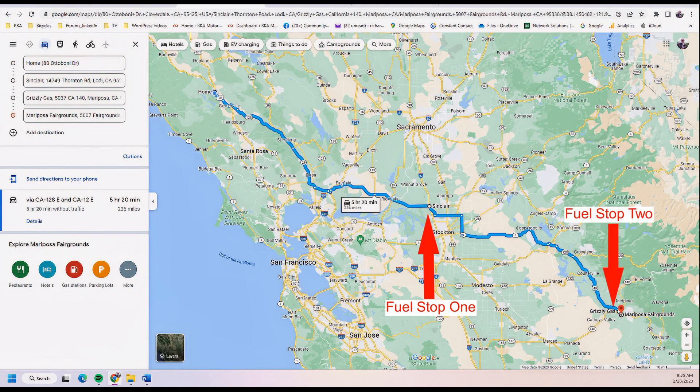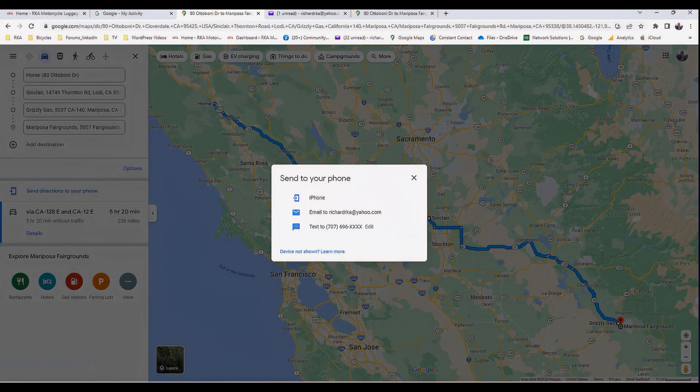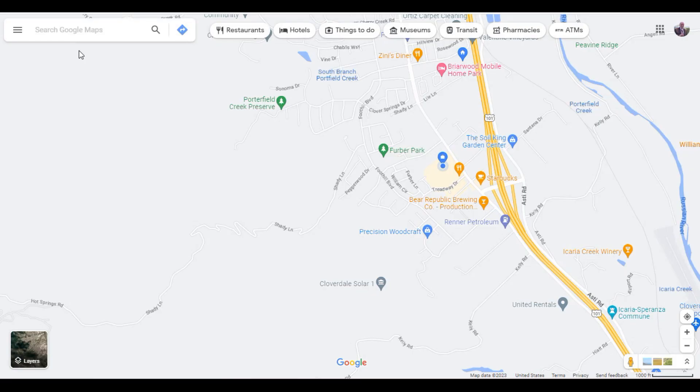A simple example of a finished route: first waypoint, Sinclair Gas Station Lodi; second waypoint, Grizzly Gas Station Mariposa; third waypoint, Mariposa Fairgrounds. When satisfied, send the map to your phone by text and email. If you want to stay on the back roads, click on options and check the boxes, as shown in this short video. Let's go over this assembly in real time — a video that takes very little time.